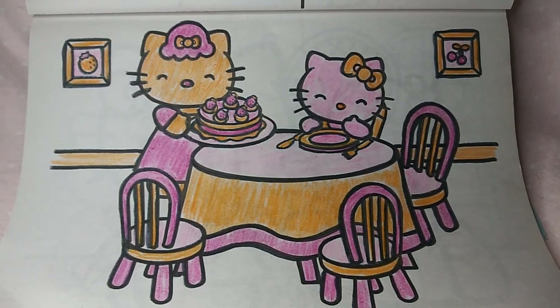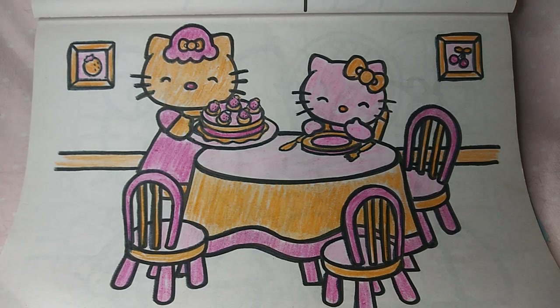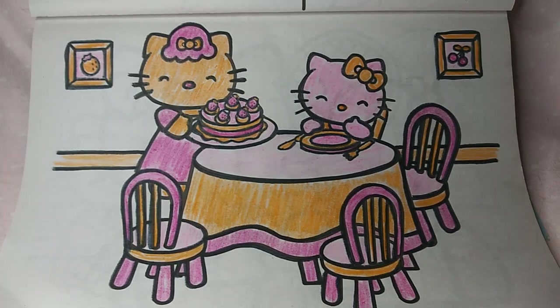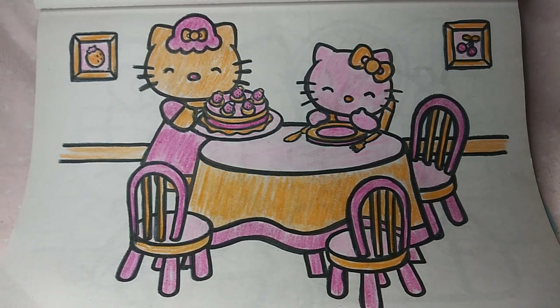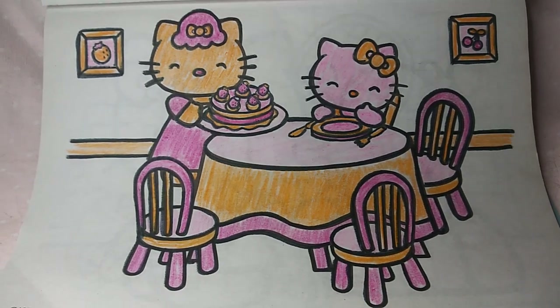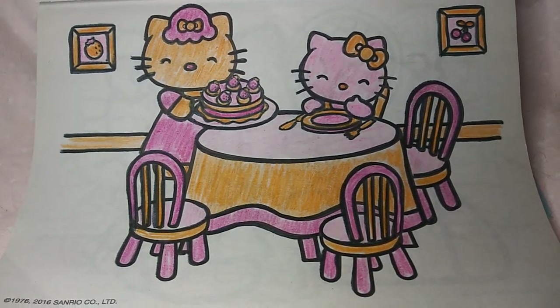I've just always loved Hello Kitty since the very beginning. I actually had a really old Hello Kitty toy from when my son was a little boy, and I wish I still had it — it's probably worth some money now, not that I would sell it, but I don't even know where that went.